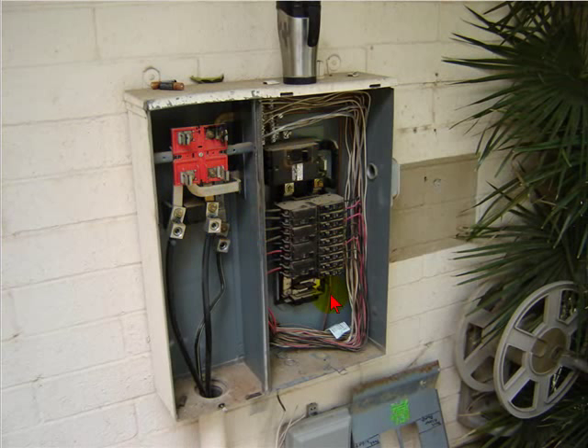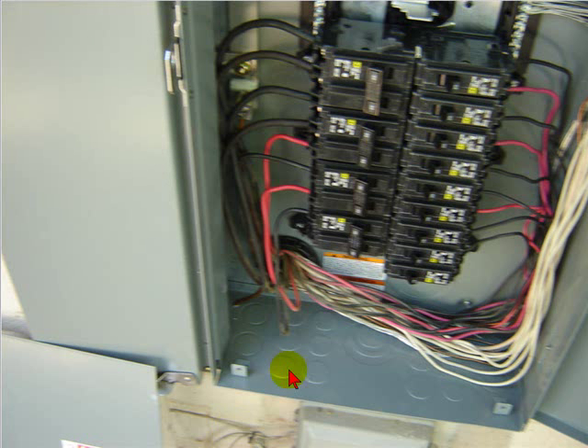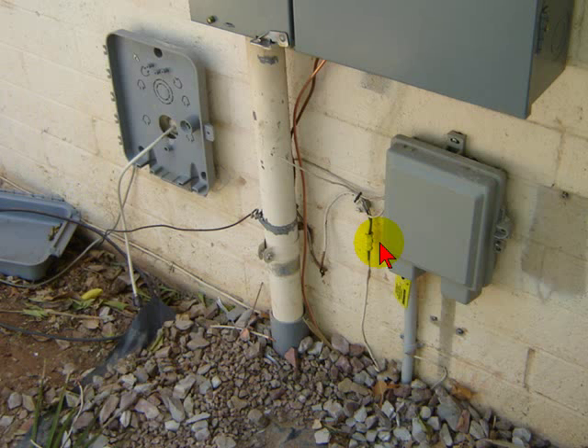So we just started dismantling this. Hung the new panel up there — nice easy fit into the old riser. Did the makeup, landed the bonds, Ufers, water bond. Marked out the panels and the schedule for the inspector. Tied up the Ufers and the water bond.